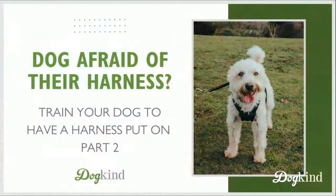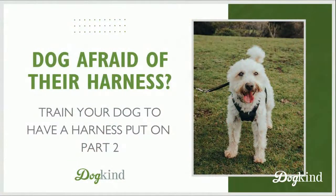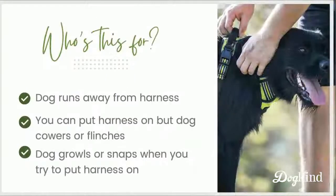Let's get to our slides. As usual, if you have questions as we go through this, you can enter them as a comment under the video and they'll pop up for me. So — dog afraid of the harness, and who is this for? Just a little review from last week: if you have a dog who runs away when you pick up their harness, hunkers down, cowers, flinches, or even growls or snaps when you try to put their harness on, you'll probably need this kind of conservative training.